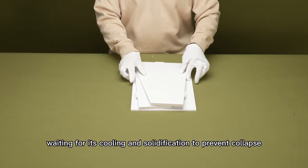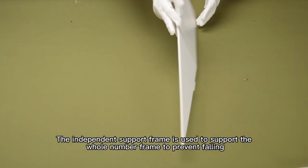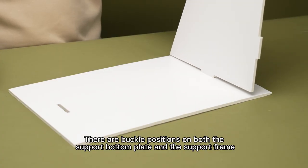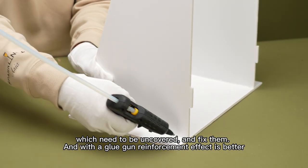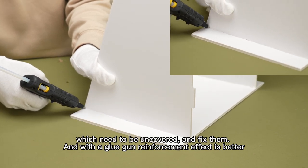Wait for cooling and solidification to prevent collapse. The independent support frame is used to support the whole frame to prevent falling. There are buckle positions on both the support bottom plate and the support frame, which need to be uncovered and then fixed. Using the glue gun for reinforcement gives a better effect.